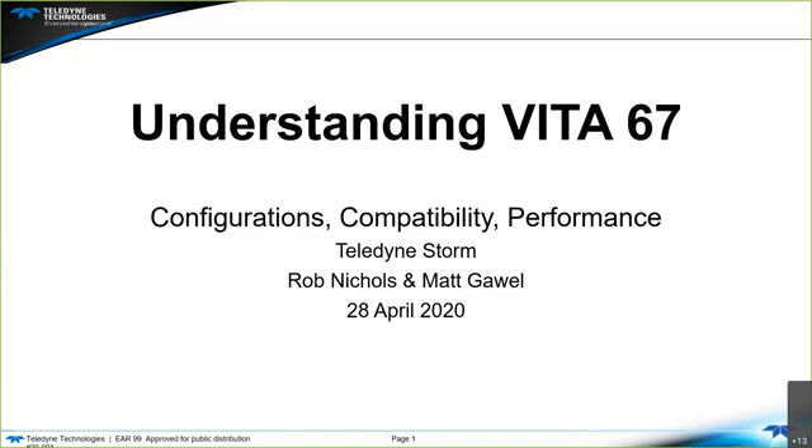Our presenters today are from Teledyne Storm: Rob Nichols, who is an engineering manager for the multi-channel harness group, and Matt Gowell, who will actually be speaking. Matt is a senior CAPS engineer for Teledyne Storm as well. So with that, I'll turn it over to Matt.